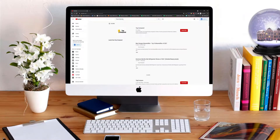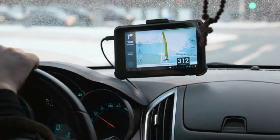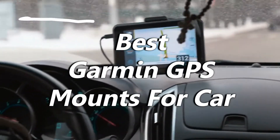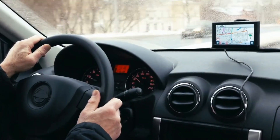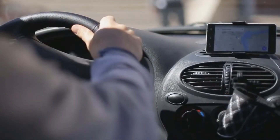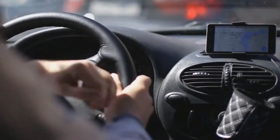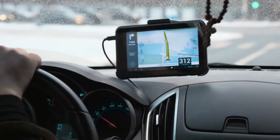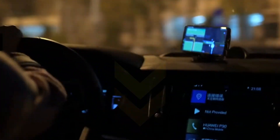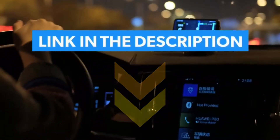Hi everyone, welcome or welcome back to TopCompared. Today, I will be introducing to you the Garmin GPS mounts for cars. GPS mounts are attached to the car's dashboard or windshield to protect the GPS device from falling. They operate best during the long commute, as you can secure one location for your Garmin system. Have a look at the video and find the product links in the description box below.